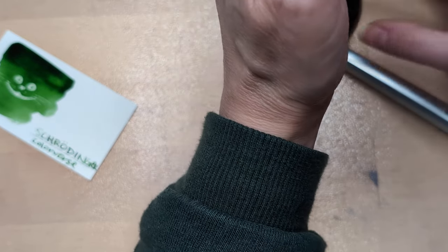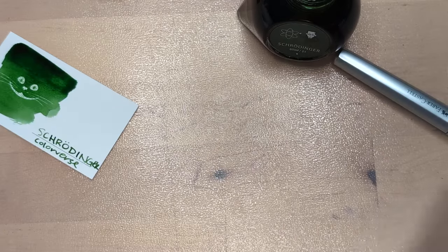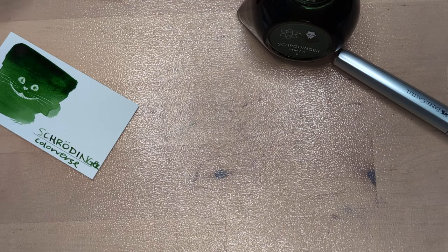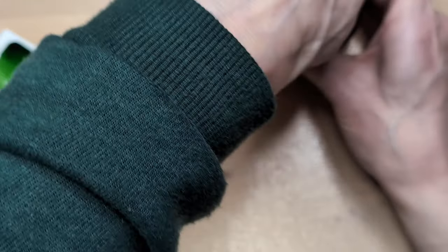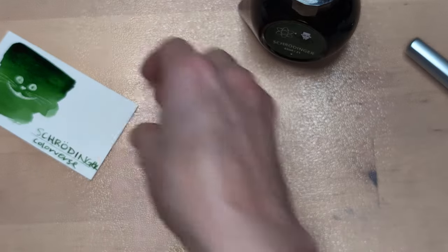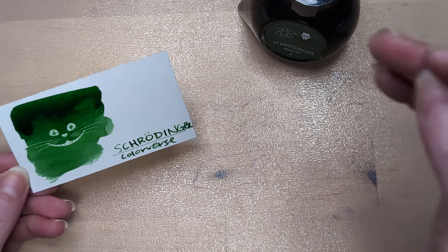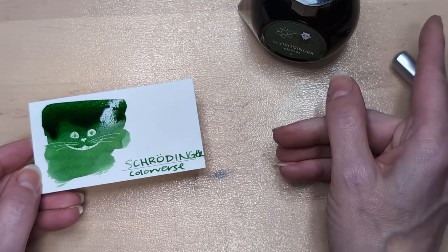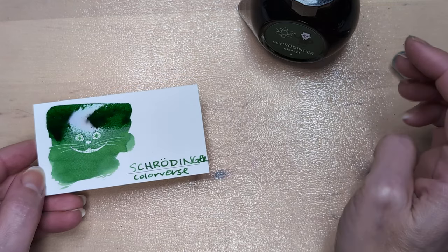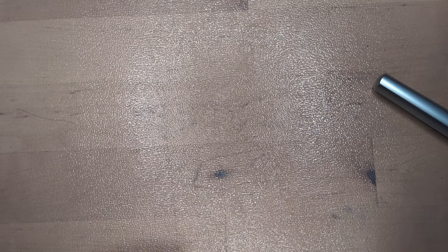It's a thought experiment of sorts — I'm going to explain it imperfectly. But the idea, to sum it up, is that results aren't known until they're measured. So if you imagine a cat: you've got a live cat, you put it in a box and leave it for a while. Until you open the box to check, that cat is not really dead or alive — or it's both. Something like this. Look it up, it's interesting. Science frequently is.